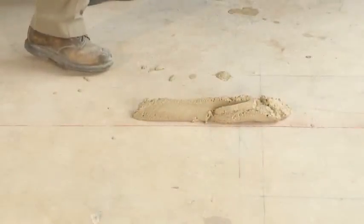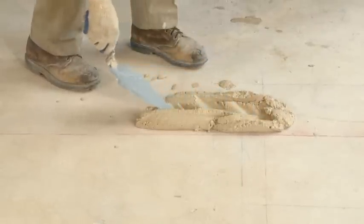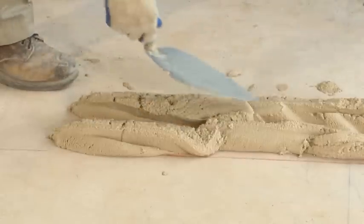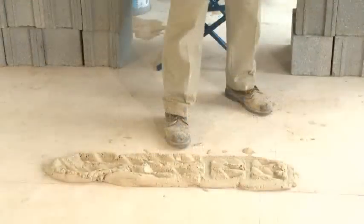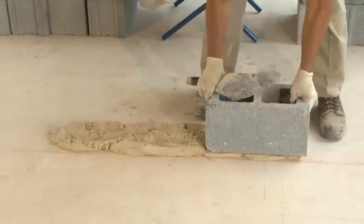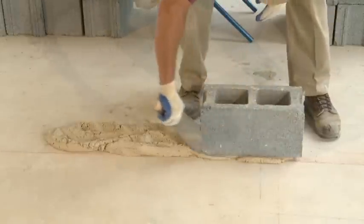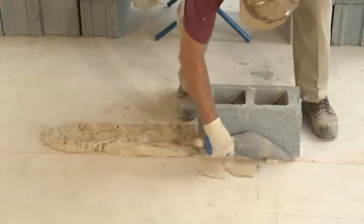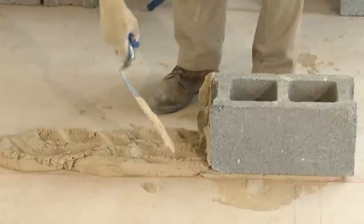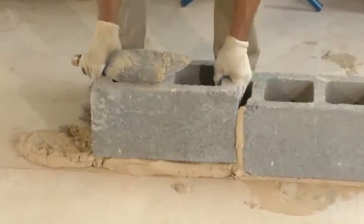We will be spreading the first or starting course, so a full block bed is needed. Spreading bed joints for block is a little different than for brick. Don't try to spread the bed over the length of more than one or two blocks until you get a little more practice. Bed joints for block should be heavy enough to support concrete block and keep the joint full of mortar. Blocks are mortared on their face shells and not on the web. Keep in mind that full bed joints and head joints are required for block when spreading mortar for all masonry work.